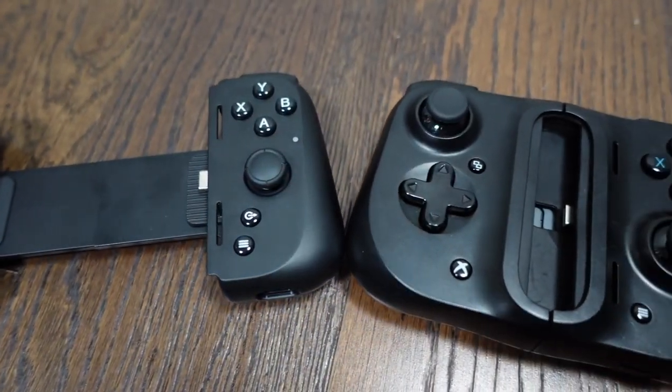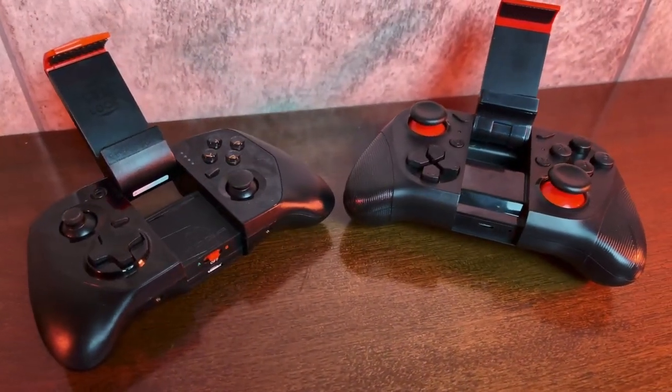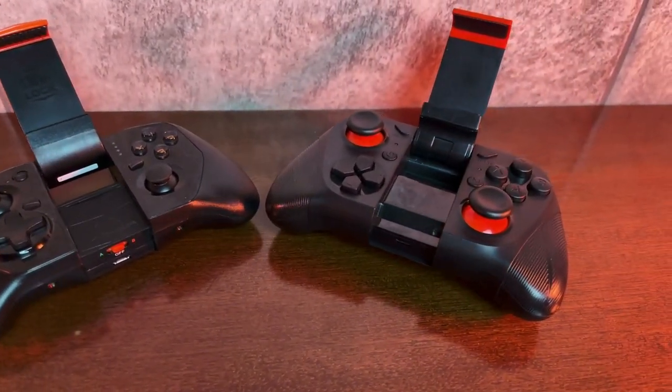From there, it's a slope where we exchange quality and features for a lower price. The cheapest ones usually have poorly calibrated sticks, spongy buttons and few features.